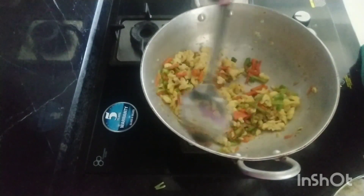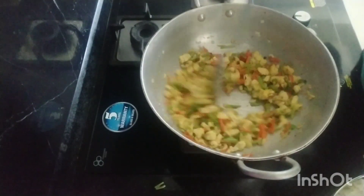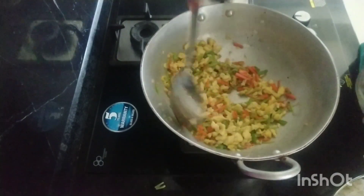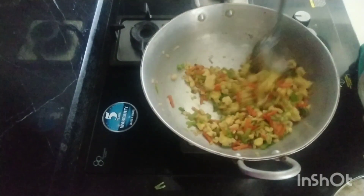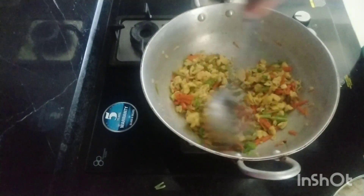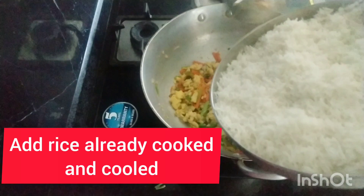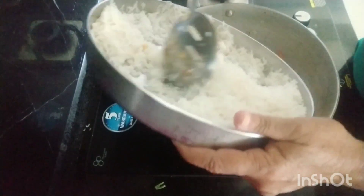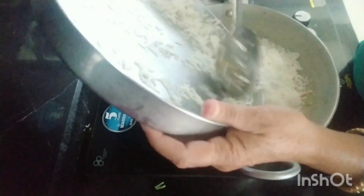I will add 1 teaspoon of tomato sauce. And the sauce will be added to the sauce. I will add some butter for the sauce. I want to add some butter.